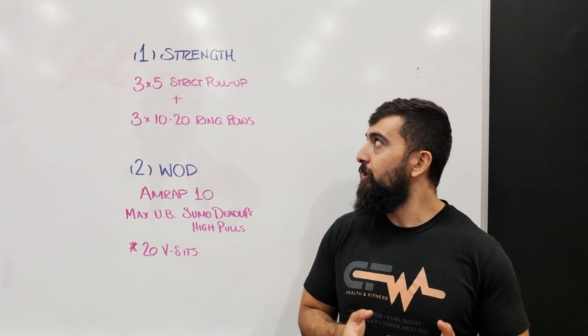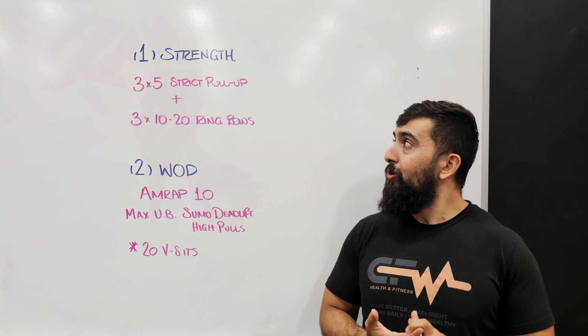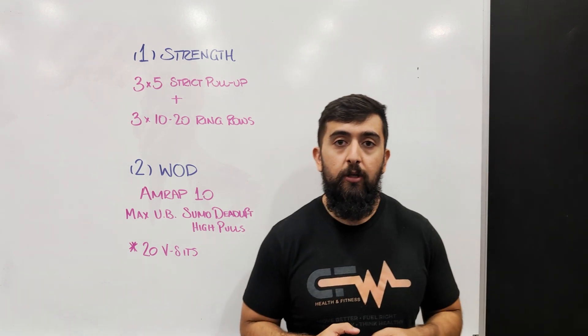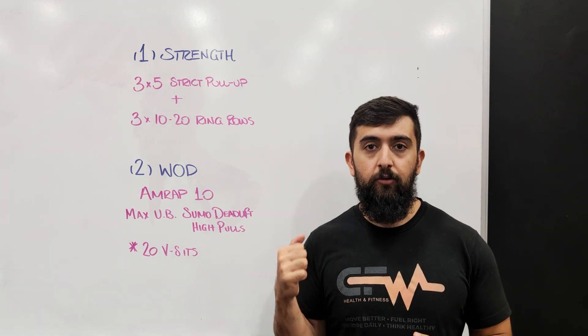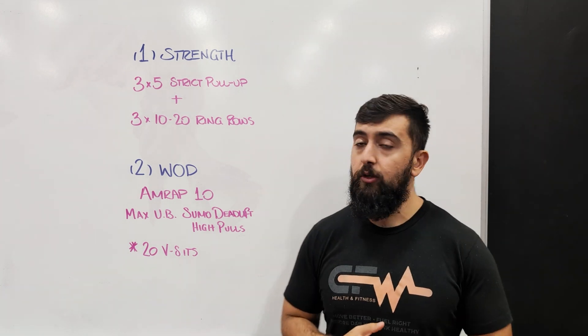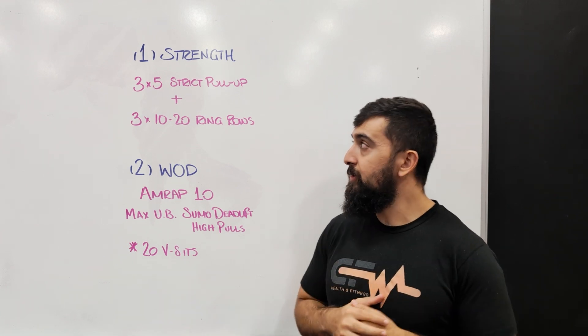Alright guys, for Tuesday's workout we're going to start with our gymnastic strength. So part one, we're going to do three sets of five strict pull-ups. We want to make these challenging, so whether you're using a band tension that feels hard to do the pull-up or you're doing strict pull-ups and working your way up to that, we're going to do three sets of five there.